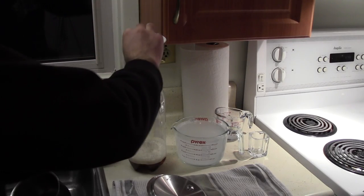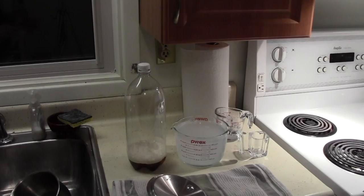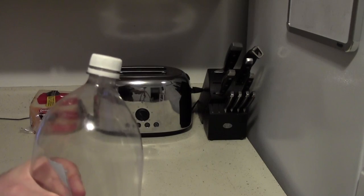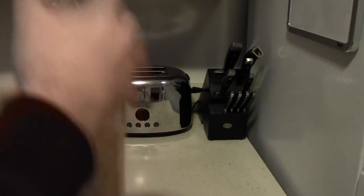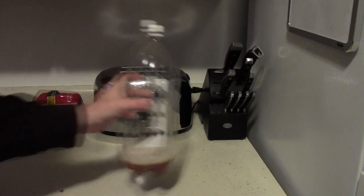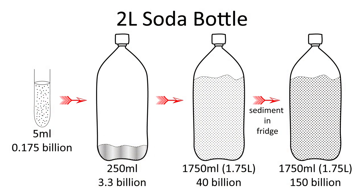Once the yeast are added, replace the cap. Don't screw it down too tightly as you want it loose enough that carbon dioxide can escape as the yeast ferment. The secret to maximizing your yield of yeast is to oxygenate as frequently as you can. Every time you pass the bottle, squeeze out the air, expand the bottle so fresh air can get back in, tighten the cap, and shake for a good 30 to 40 seconds. You need to do this at least 4 times a day.